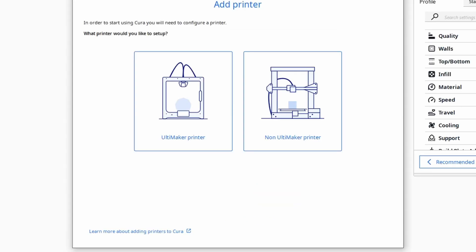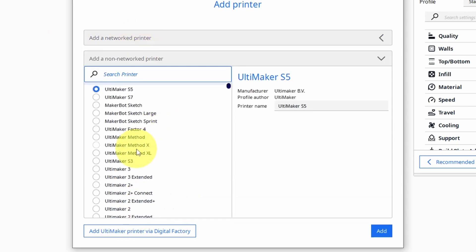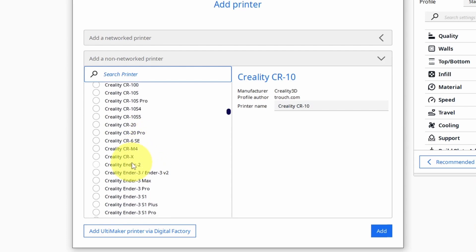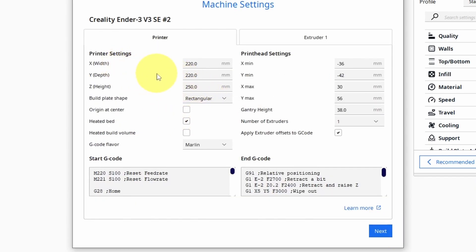First, we have to set up the printer. If you have an Ultimaker printer you can select that option, but I'm going to use the second option because we have a Creality Ender 3. We'll add a non-networked printer and search for Creality 3D. Here we have different options — because we have the Creality Ender 3 version 3 SE and KE, make sure to pick the right one. I'm using the SE, then hit Add. We have all of the printer settings, like the bed size: 222 by 222, and the height is 250 millimeters. Hit Next.